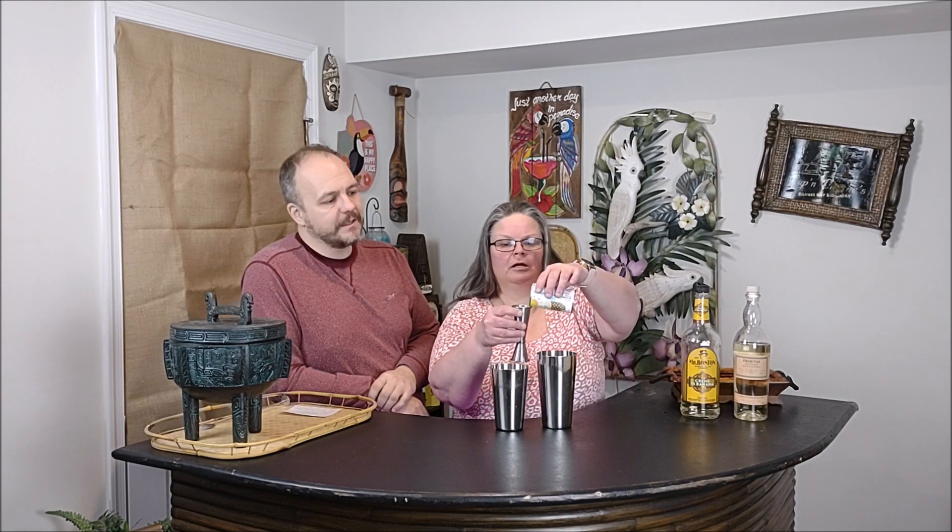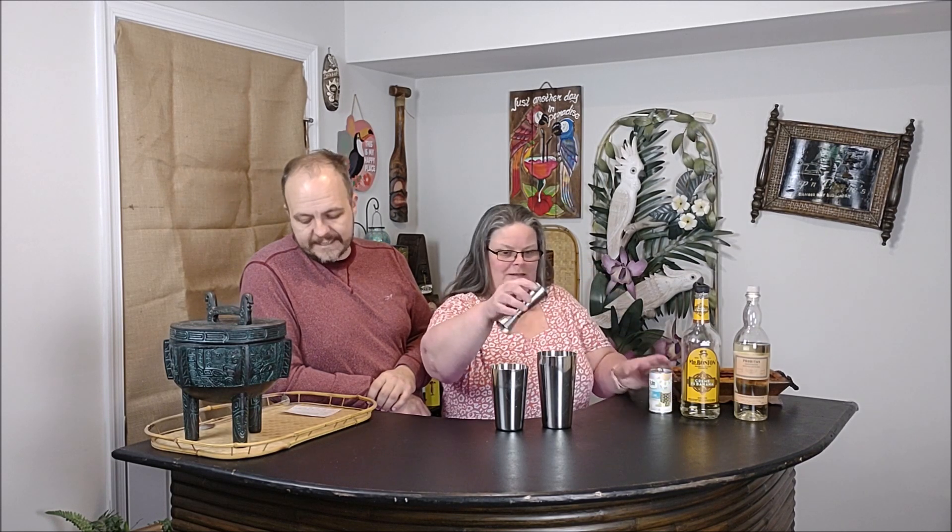We're gonna start with two ounces of pineapple juice — we're using Dole pineapple juice because it comes in these cool little tins. Then we're gonna add one ounce of crème de banana.